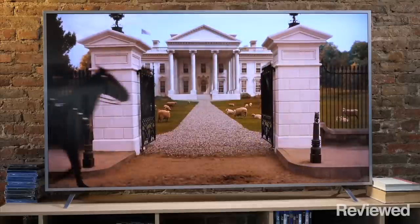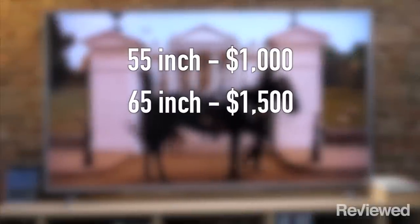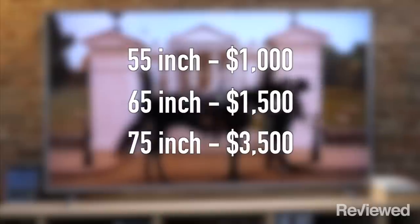With this TV you're paying about $1,000 for the 55-inch. The 65-inch will run you about $1,500 and the 75-inch jumps up the price a lot, over $3,000.